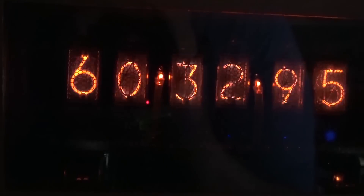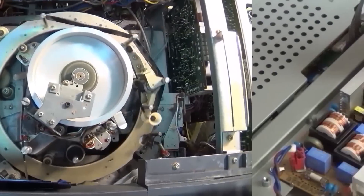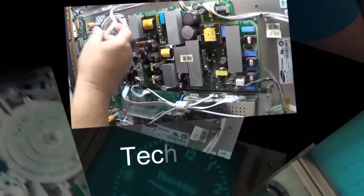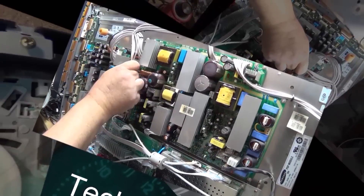Today I'm going to look at an AR Model XA manual turntable. This is about as simple as turntables get, and you won't believe how simple this thing is. Let's check this one out.